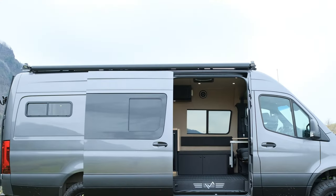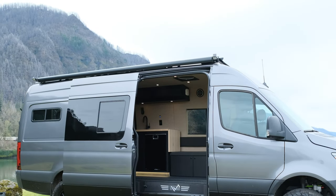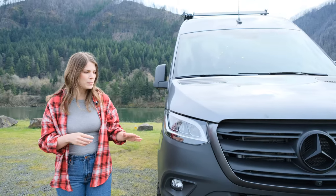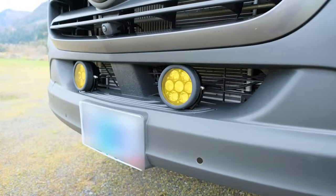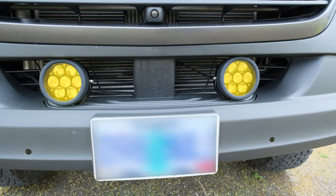Up top, we have a Flatline Vanco low-profile roof rack with a Fiamma awning and Baja Designs load lights. In the front of the vehicle, we have Ruby lights mounted to the bumper. These are dimmable lights — they can work for fog lights or high-powered lights on a dark road at night.